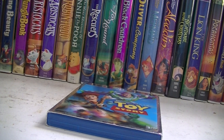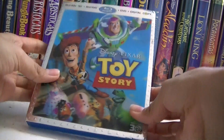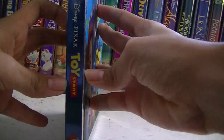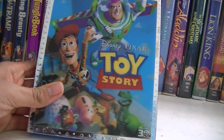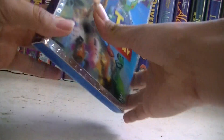Hey guys, it's me again, and today I will be reviewing Toy Story on Blu-ray. The last video I did was Snow White and the Seven Dwarfs on Blu-ray.